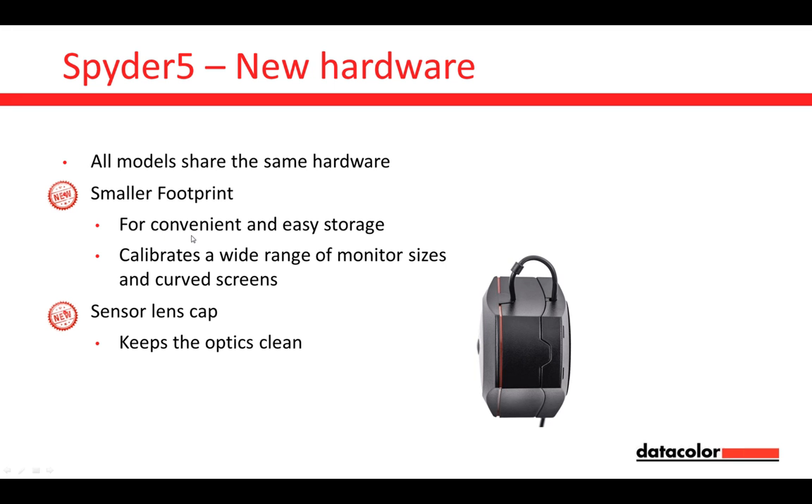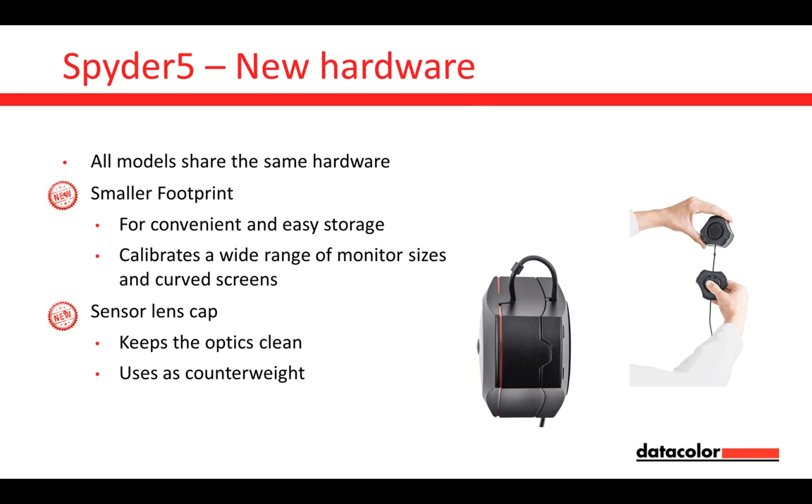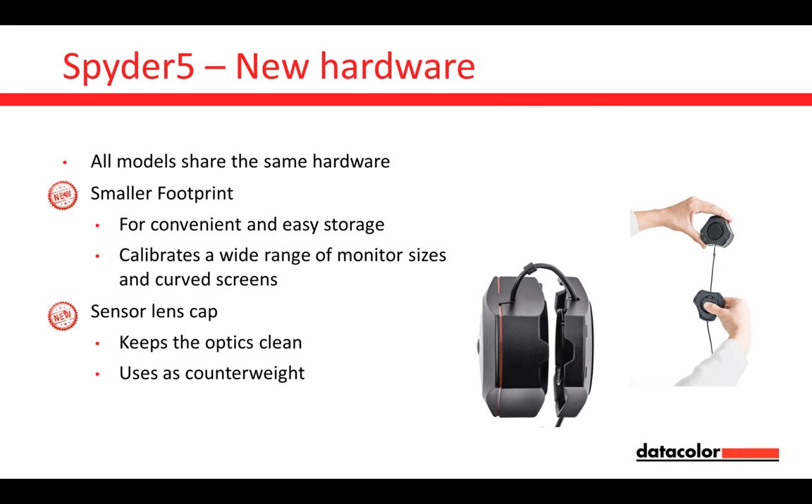We have a sensor lens cap, which is made to keep the optics clean. With previous Spider generations, when placed in front of your computer to measure room light, the honeycomb filter was always open and uncovered, so it could collect dust. With this lens cap, the Spider stays cleaner than ever before. The lens cap is also attached to the cord and used as a counterweight — you can adjust its position easily to fit your individual monitor configuration.